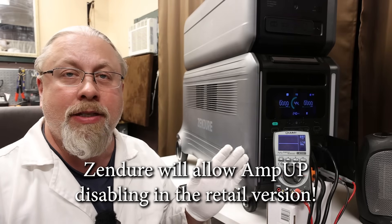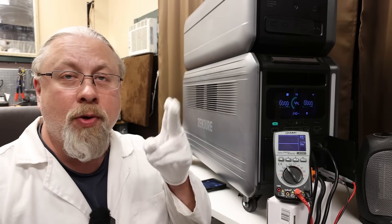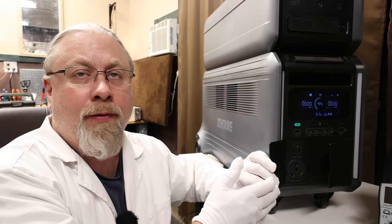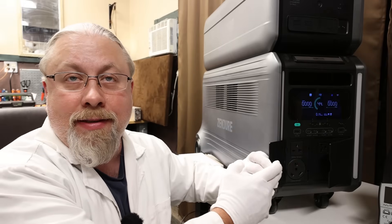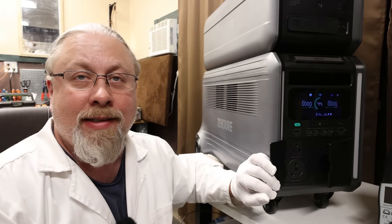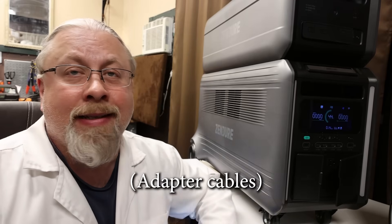Hopefully they'll have a way to disable this feature by the time this product goes to retail sale. What about testing 240-volt operation? I could certainly test the 240-volt inverter, assuming I actually had a plug that fits — which I don't. There's no way for me to get one quickly to get this video out. It's called a NEMA 6-20, and since Zendure didn't supply any cables for this, I'm just not going to be able to test it this time.